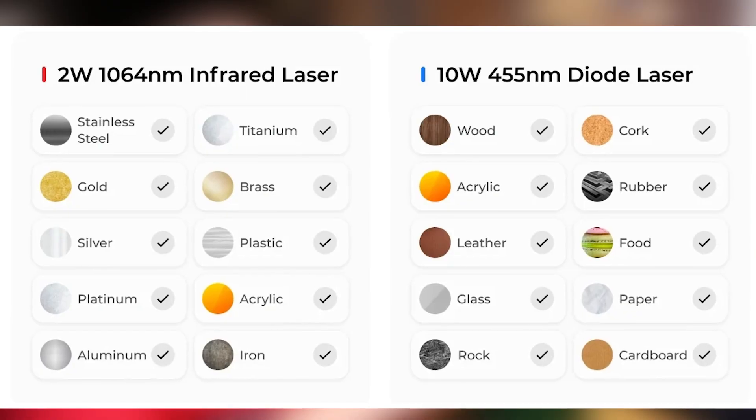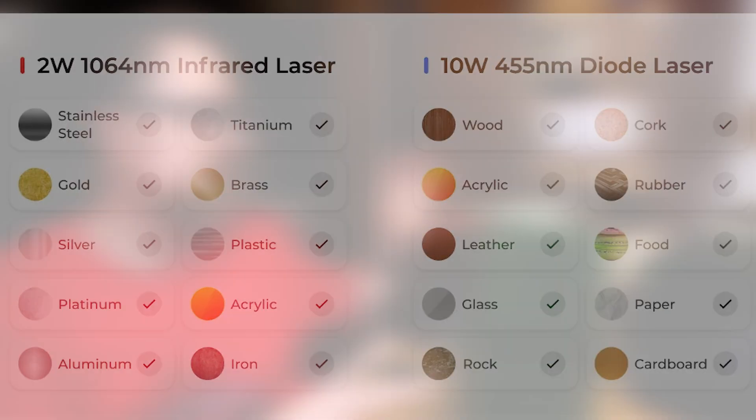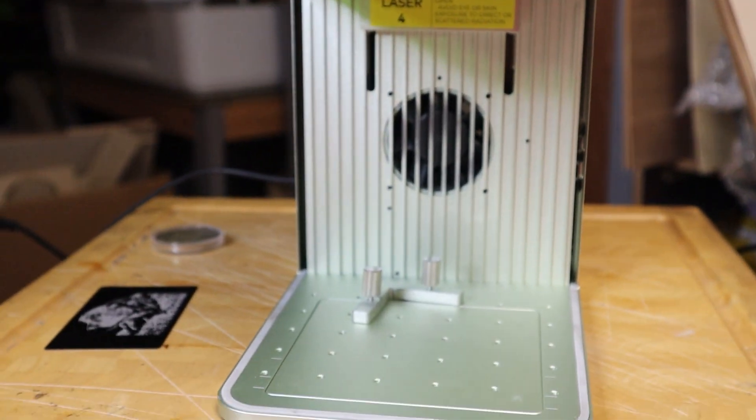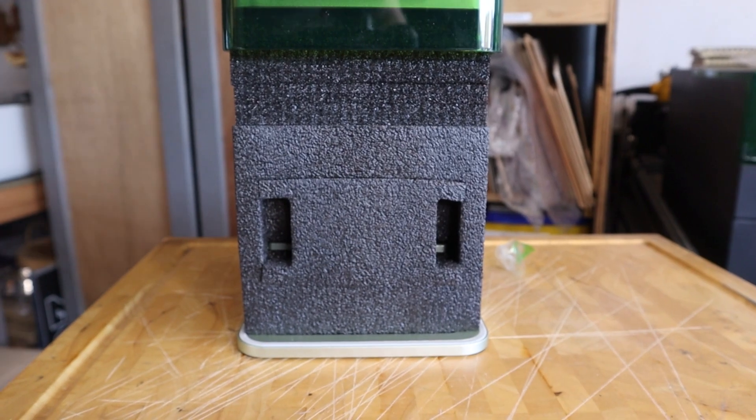Out of the two months I've had it for testing, I still probably haven't even put a dent in the number of materials you can actually put into this machine to engrave and/or cut. So let me give you a quick tour of the machine before I show you all the cool things I've been doing and making with it.